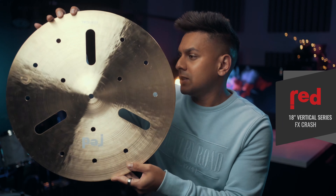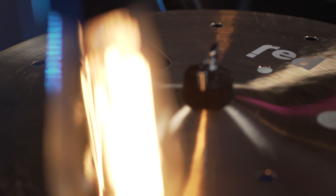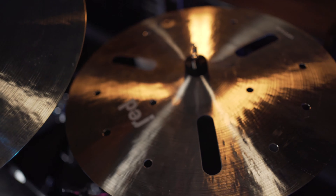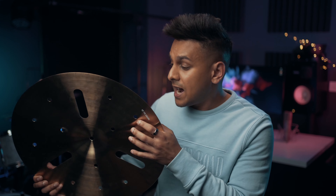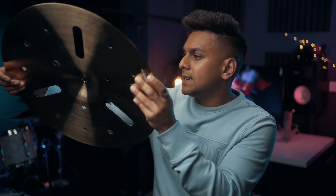The 18-inch FX Crash. This is such a great contrast to any setup in my opinion. It's super trashy, explosive with a super quick decay, and it's a great addition for accents as well as riding on. This one has some extra hammering on it as well as some laser cutouts. I'd actually like to hear this one in a 20-inch.